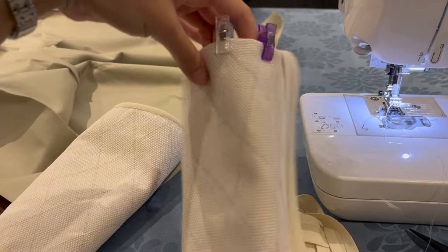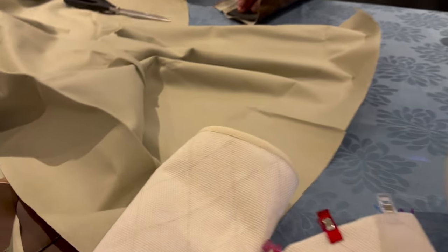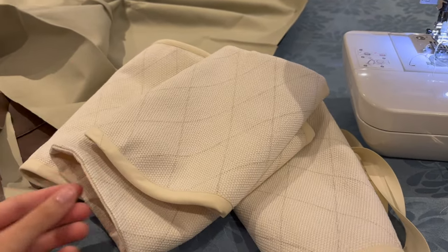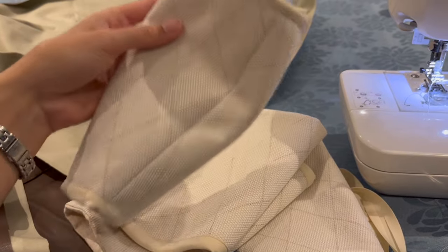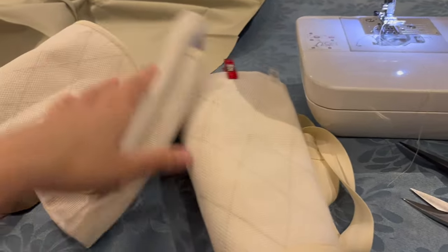I am adding bias binding to the top of each of the armband pieces. This one is completely finished, I'm currently working on this one, and these two still need doing. So almost there.